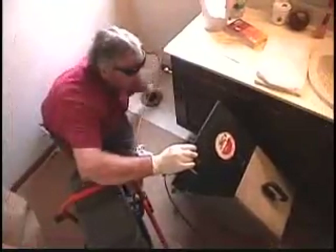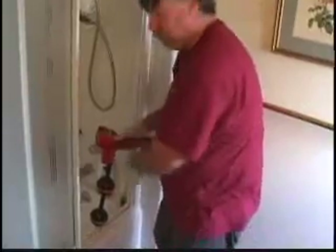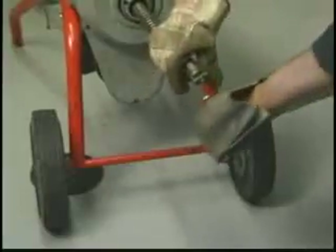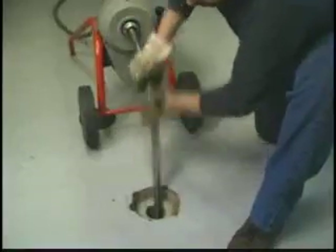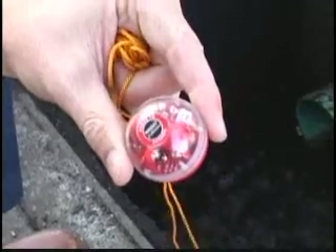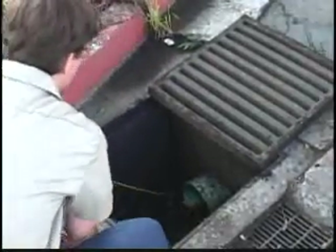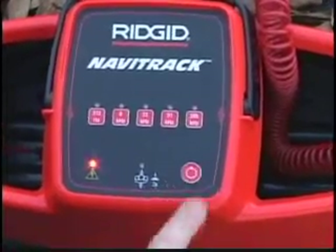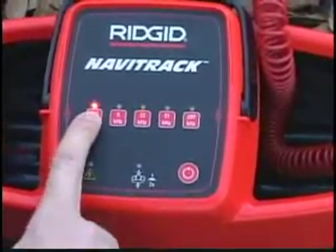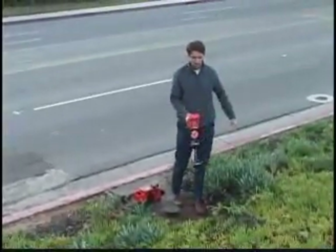RIDGID locators are a perfect match for your C-Snake camera. The camera lets you see the problem, and the locator lets you find it. Navitrack receivers can also be used with RIDGID's battery-powered remote transmitter, which clips on to the end of a sewer cable, and with the flushable transmitter, which is carried downstream by water in the line. And before you dig, you can use your RIDGID receiver with a RIDGID transmitter to verify the location of buried metallic lines in the area for an extra level of confidence.